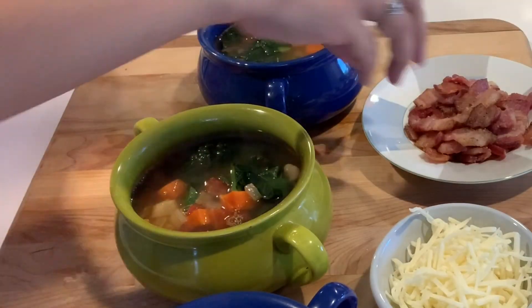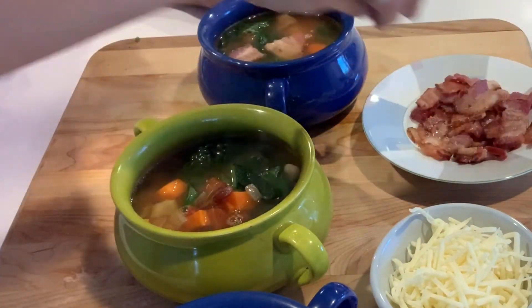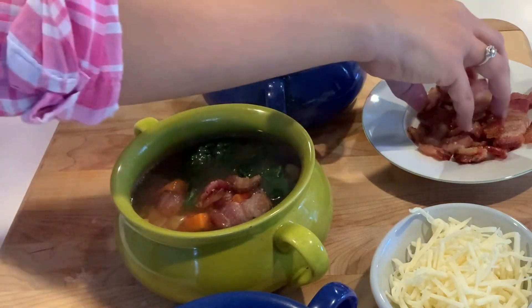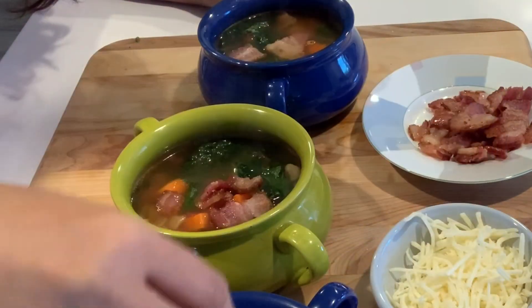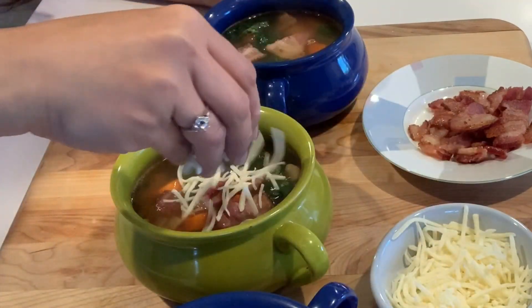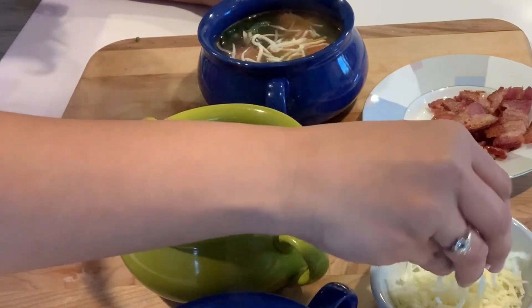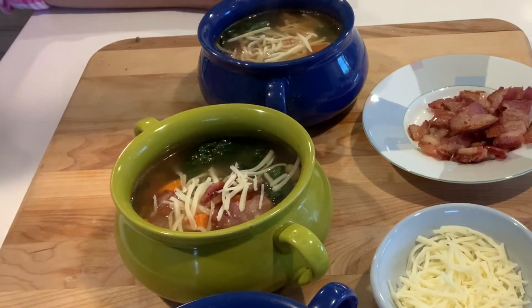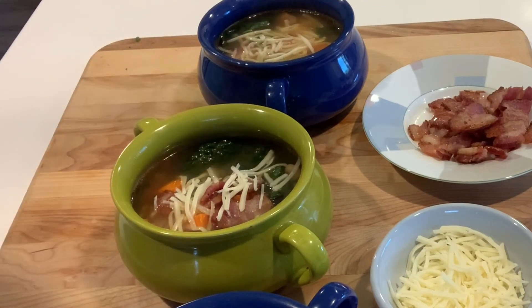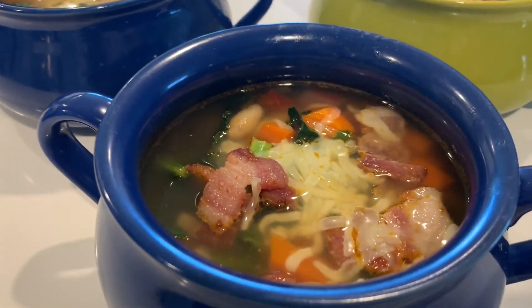I'll just put some bacon on top like that, and then some shredded cheese like that. The cheese will melt because it's hot. Here's the soup — the cheese has melted.